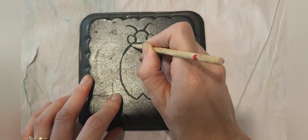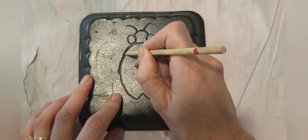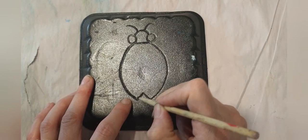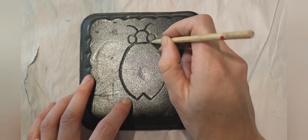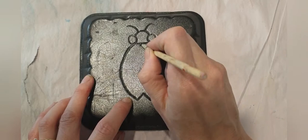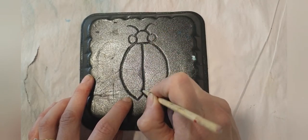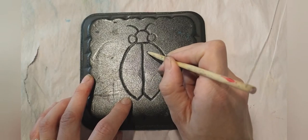Once you do that, go over your lines again with a little bit firmer pressure — not too firm that you're going to punch a hole through the foam — but this just makes sure we have a really clear line when we do our printmaking. Next, draw a line down the center connecting with the bottom of your bug.